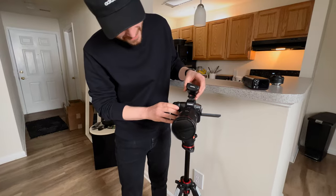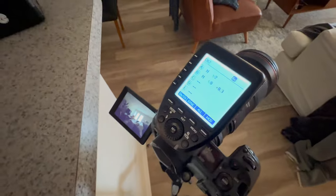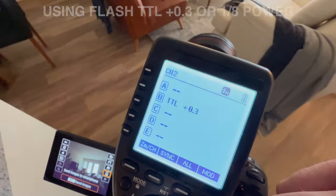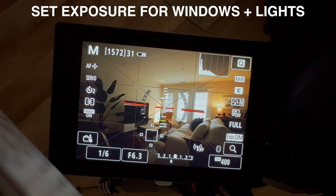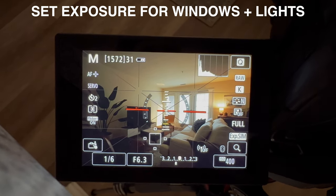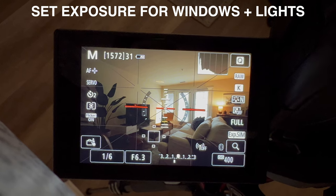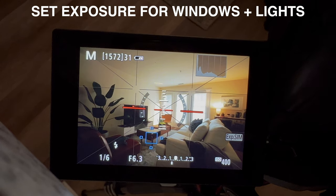Now we've got to do the same thing with flash — with lights on and lights off. It's going to be really interesting to see how they look in the edit. We've got our flash trigger and our flash. I'll turn off the flash so I can see the preview better. I like to set it to where it's pretty bright but not overexposed, check those lights too, and then shoot from there and add flash to fill in the room and give it a nice, natural, soft look.